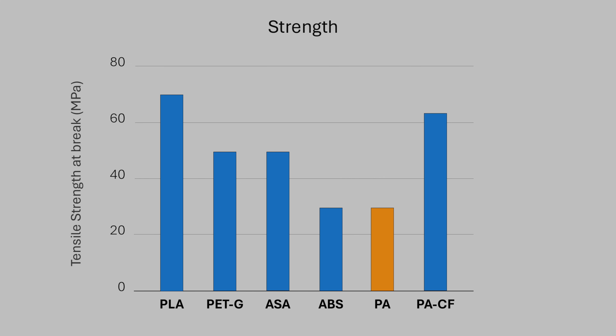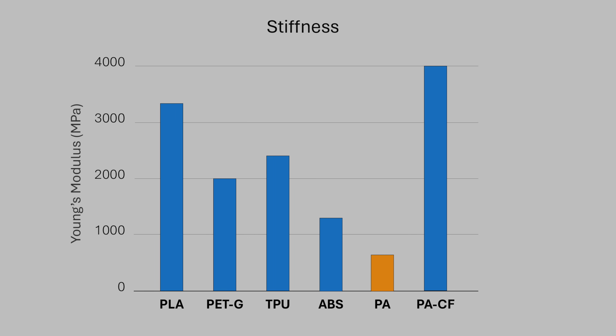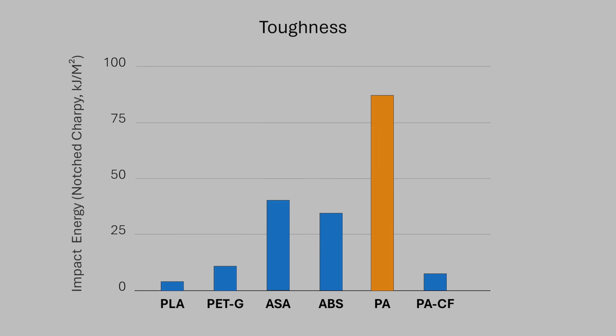So what's so special about nylon? Let's go over the data. In terms of strength, nylon sits rather below average, and in terms of stiffness, we can see that it underperforms there too. So what's the catch? Its toughness is far superior to other filaments.